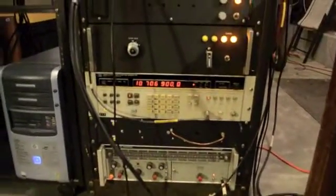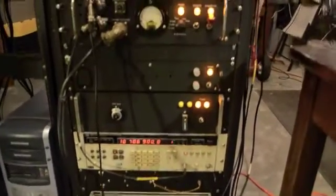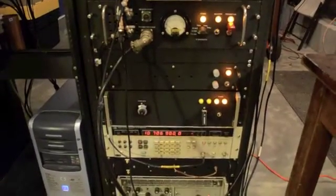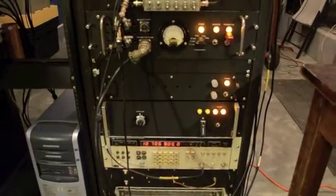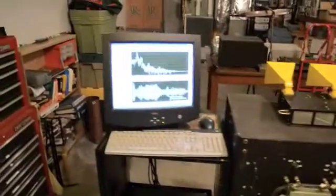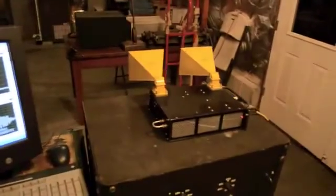We have the BFO right here — digital BFO — power supply, power supply, and the bottom power supply is the breakout board for the digital and analog input/outputs for the NI DAC card. This is the IF with attenuators up there, and here we have a LabVIEW display in real time. There's the front end.